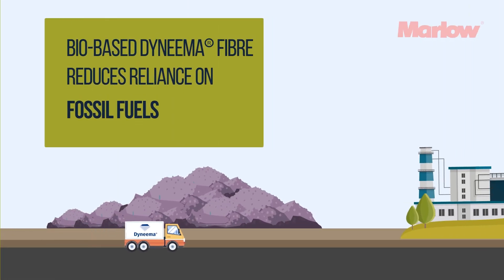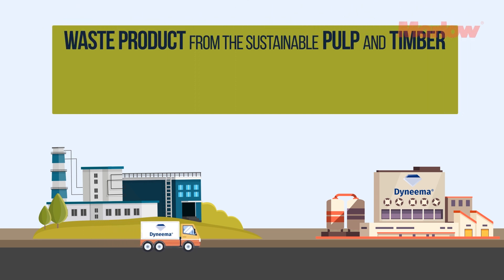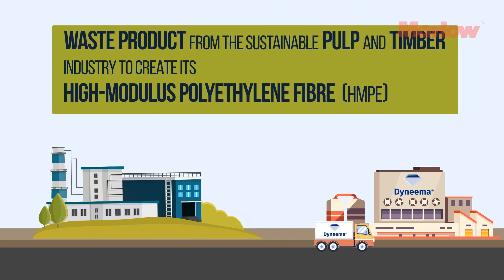This is because bio-based Dyneema HMPE yarn reduces reliance on fossil fuel-based resources by using feedstock from waste in the pulp and timber industry to create its polyethylene fibre.